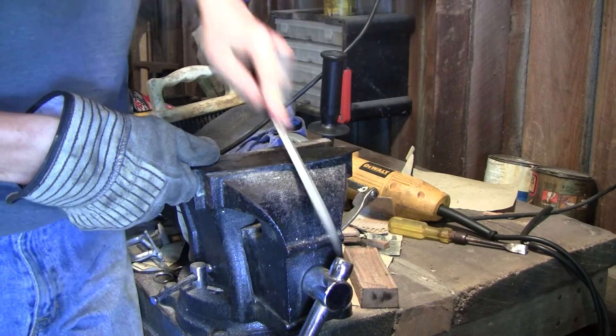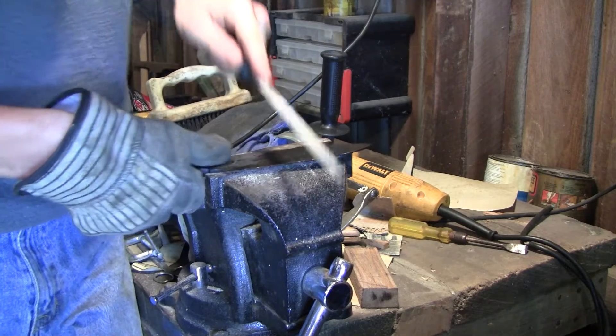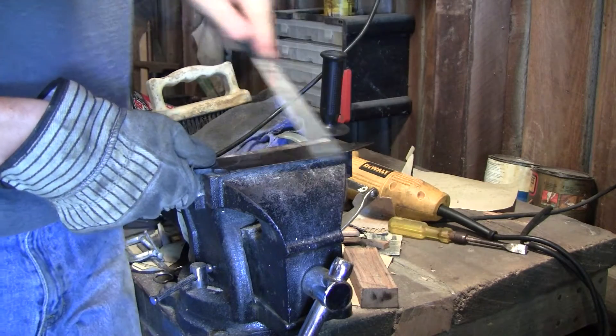Never just assume that the blade has been properly hardened. Always test it with a file to make sure. If it is properly hardened, the file will skate right off without digging in.